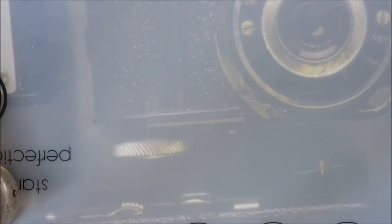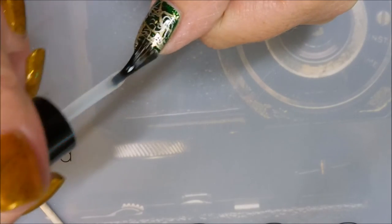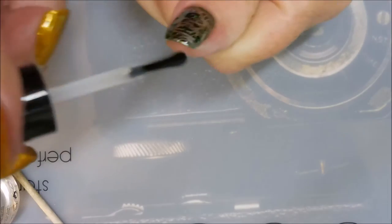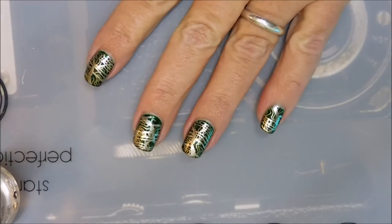Now we're going to top this off with some Posh Top Coat to protect the design. Seal that all in, cap those tips, and of course the orange wood stick.